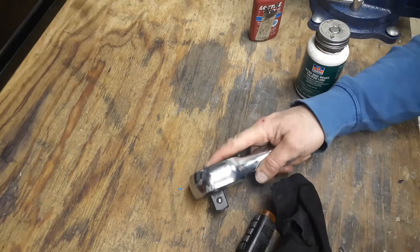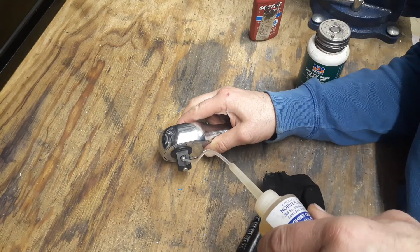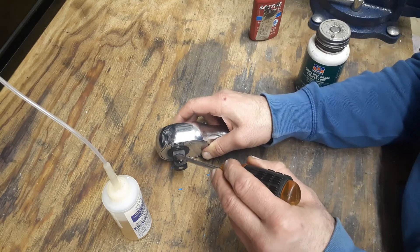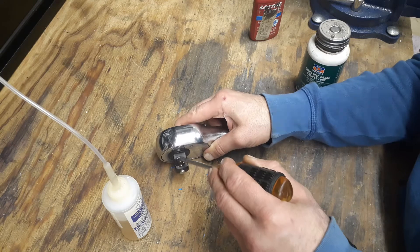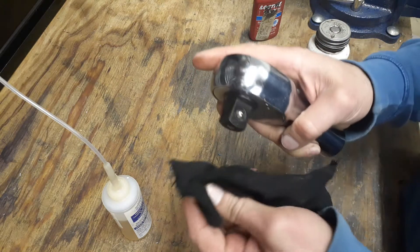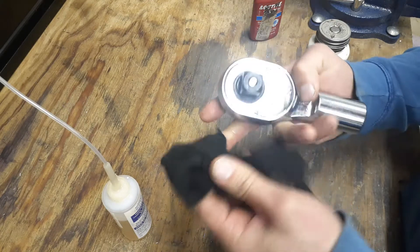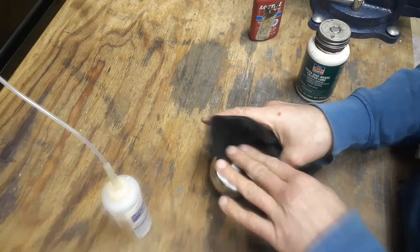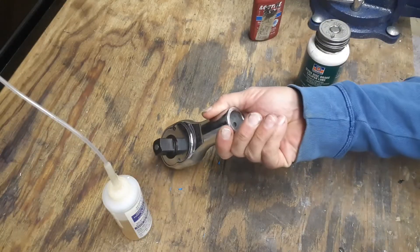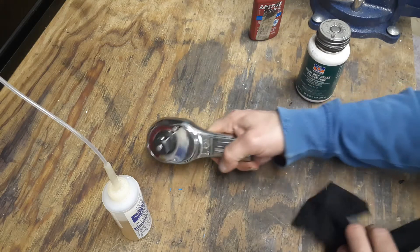I'll throw some oil inside the ball detent too while I've got it open — just put a little bit of oil inside and work it back and forth a couple of times. It's not going down in there like the other ones were. I also need to get a measurement on my other ratchet so I know what size detent to order to replace it — but I'll do that at a later time. Anyway, hope this was something you can use. Like, subscribe, ask questions, thank you for watching, and have a blessed day.